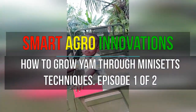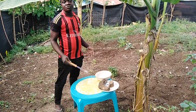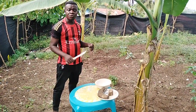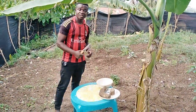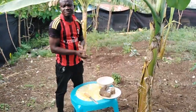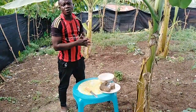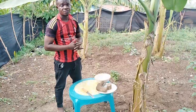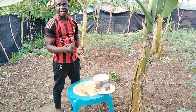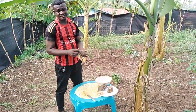Welcome once again to Smart Agro Innovation. Today we are still in our research gardens. We are going to show you how to multiply yam mini-sets. Day in and day out, farmers move around and getting planting materials becomes a problem — they may have to walk a long way to buy and carry them. Through tissue culture macro propagation, we have been able to come up with these wonderful ideas.